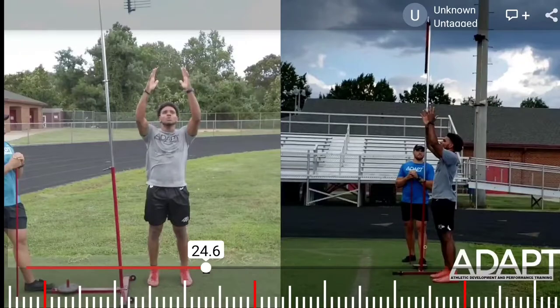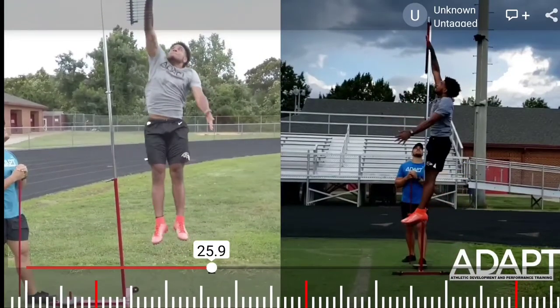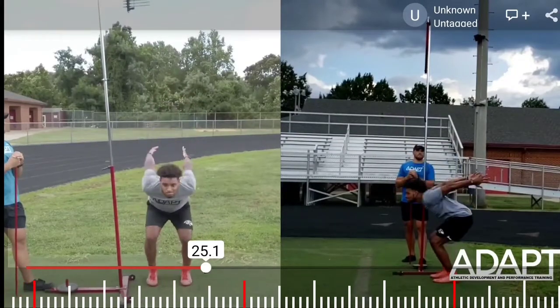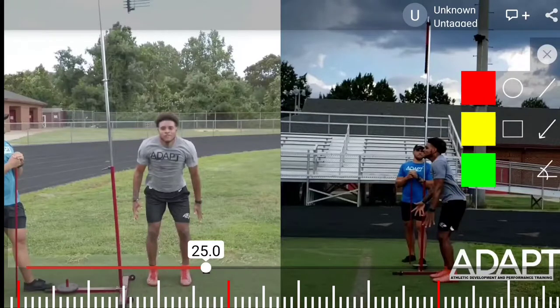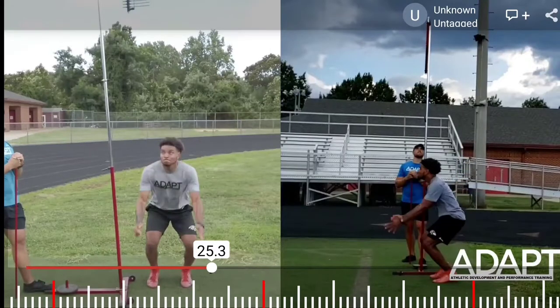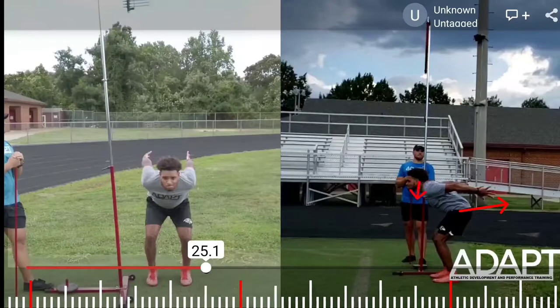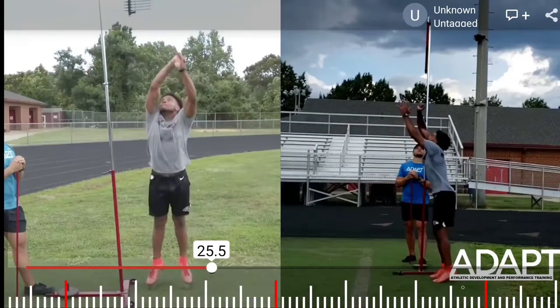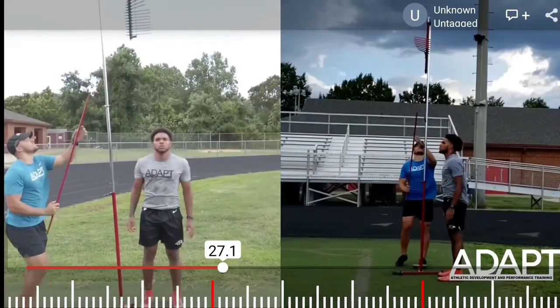We want our toes to be approximately underneath the pegs that we're jumping up for, or just slightly behind so we can get a good view of them and have a powerful jump up. The depth varies per athlete, and the amount that our knees travel forward versus our hips traveling back will also vary. The more the knees travel forward, the more upright the torso; the more the hips go back, the more the torso dips toward the ground. This depends on whether the athlete is more quad dominant or more hip and hamstring dominant.